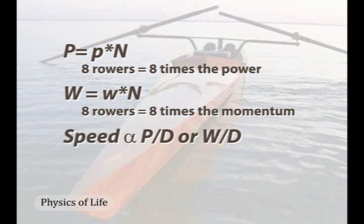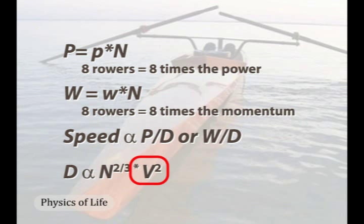But drag does not scale that way. The physics are complicated, but in general, drag scales to two factors — to the two-thirds power of the number of rowers, or the mass of the rowers, times the square of the hull's velocity. Eight raised to the two-thirds power is four.